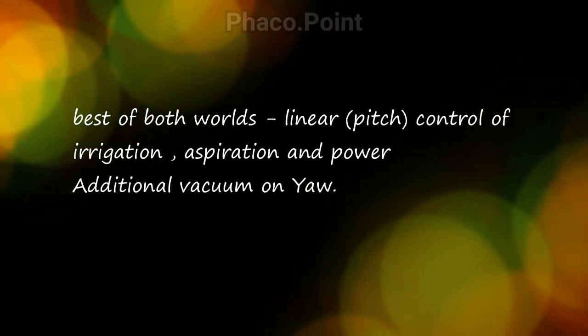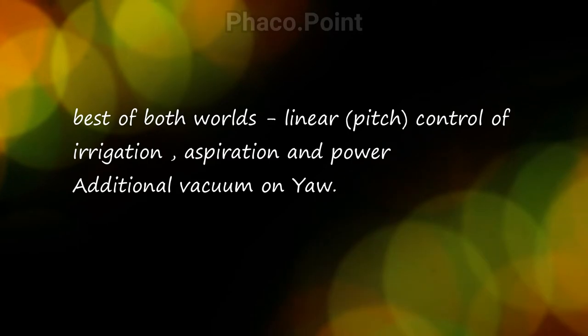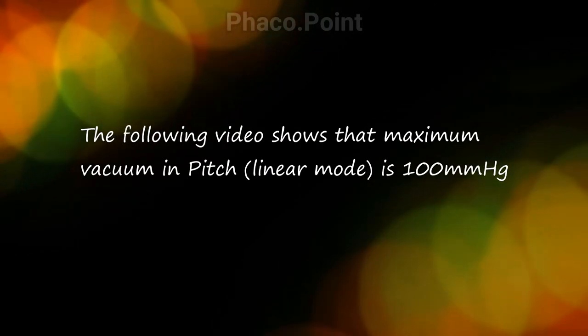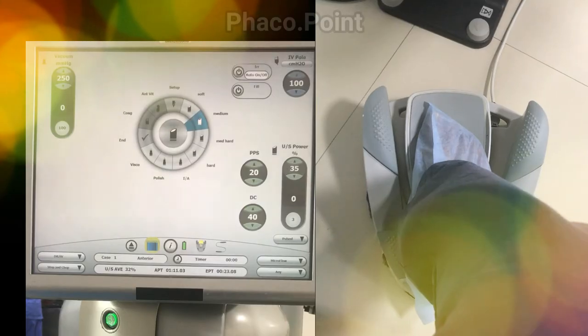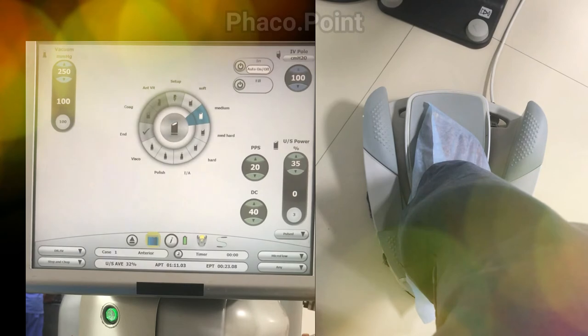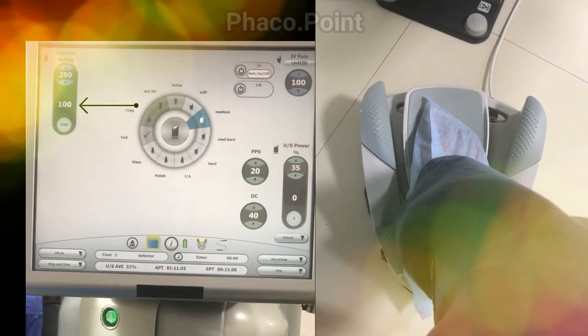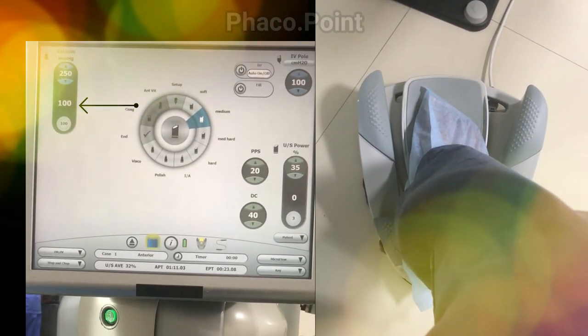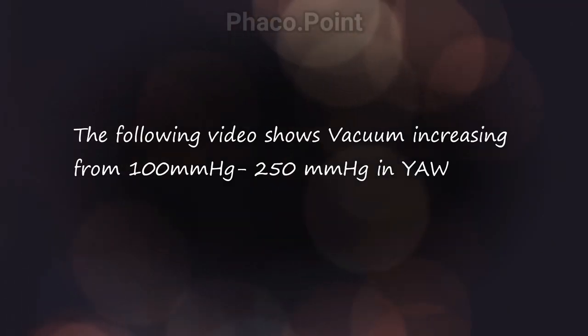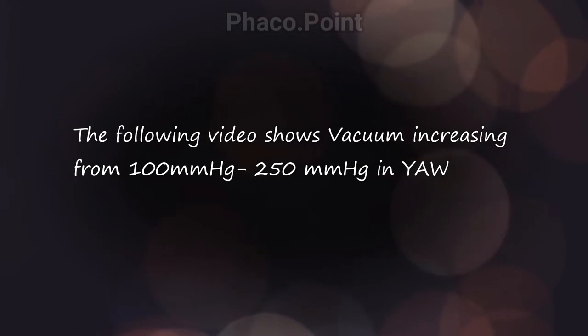This gives me the comfort of using the foot pedal the way I like, while also using the yaw movement to give me additional vacuum. The following video will show you that the maximum vacuum achieved in pitch mode is 100 mmHg — this is the maximum vacuum you can reach.